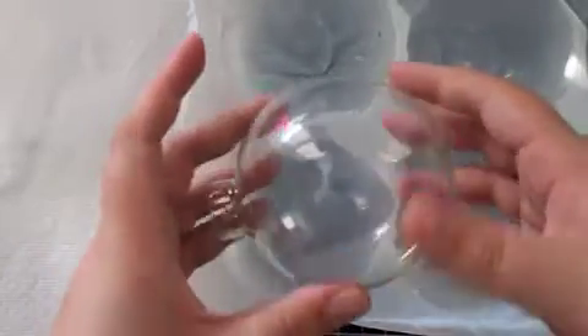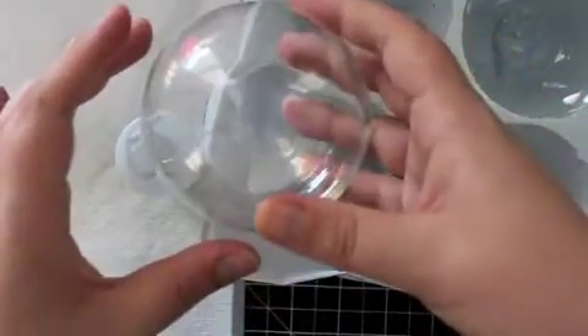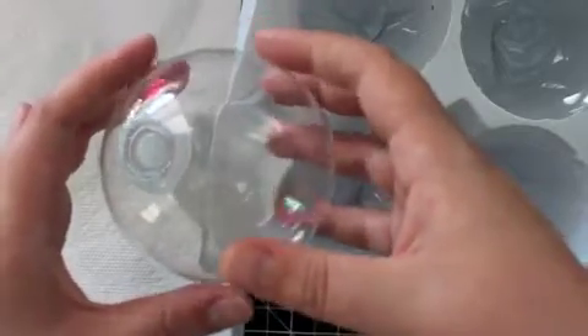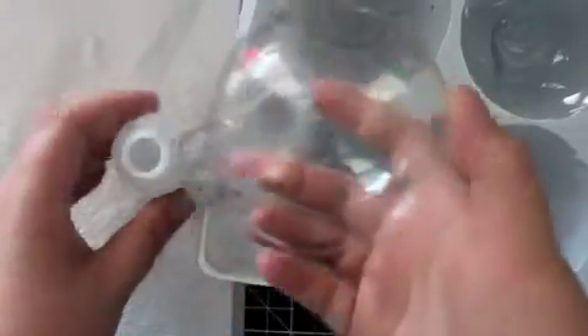Now I'm just going to swirl that glue around to coat the bottom. Turn it sideways — you don't want to swirl too hard or you'll get bubbles. Coat the sides, then bring your container back in and pour and swirl at the same time over the top of your container so you get all the way up to the very top of your ornament. Watch to make sure the adhesive is covering all the surfaces, then give it a good tap to get any extra out.